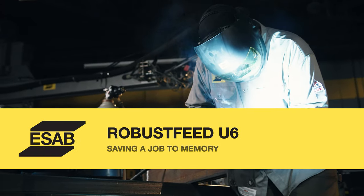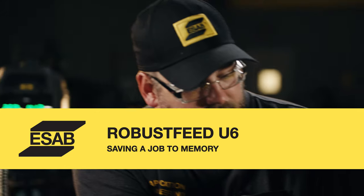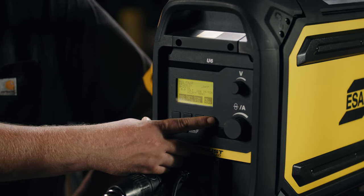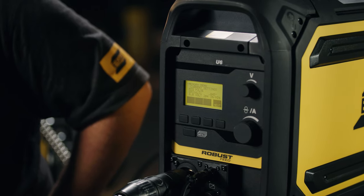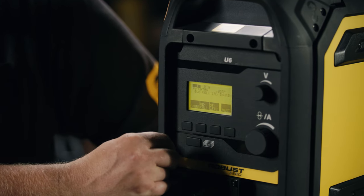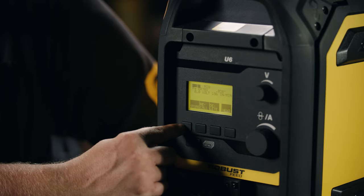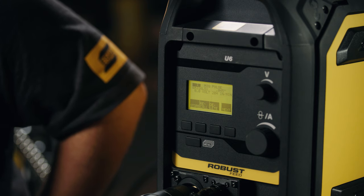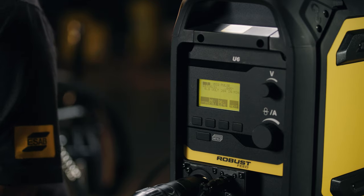Let's say we've just completed a weld and we want to save it into memory — it's a very simple process. We key the menu button one time to get into the submenu, which tells us everything we have set up. Over at the far right we have memory. Click that once, it shows us what we're currently utilizing — wire feed speed, volts, everything — and we can hit next. We can overwrite an existing memory slot, and it'll prompt us to confirm. Once confirmed, the information is populated to memory slot number one. When we want to get back to a saved memory, we use the recall button to pull it back up.